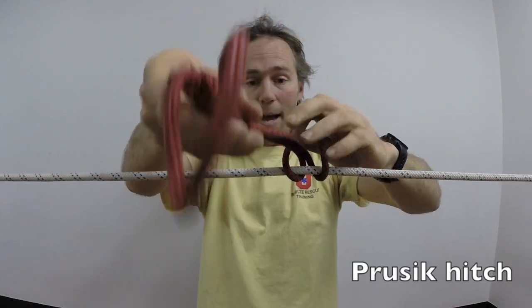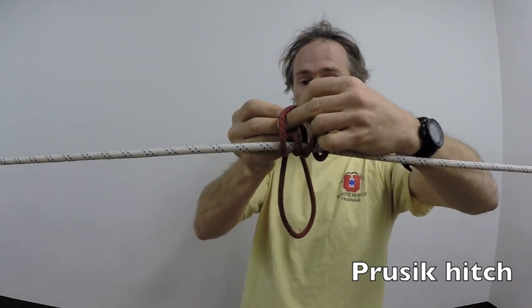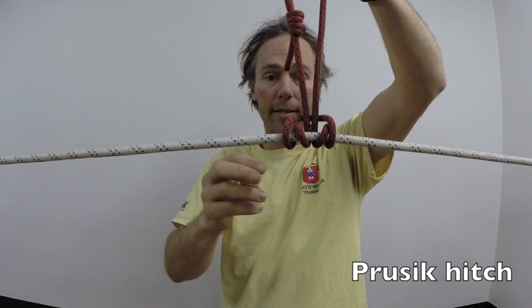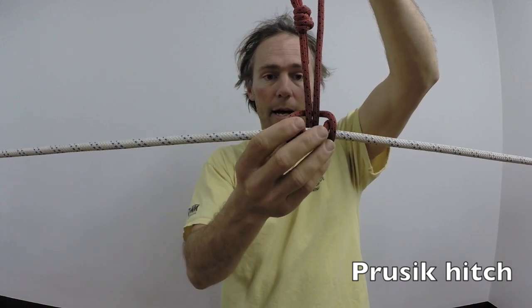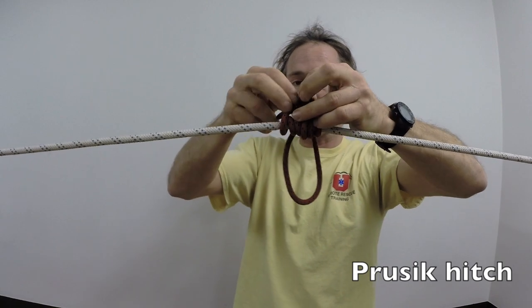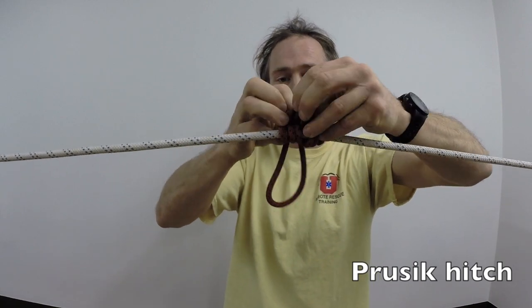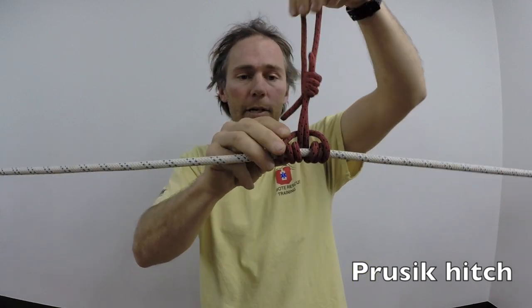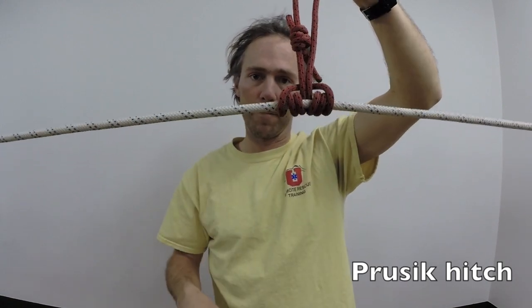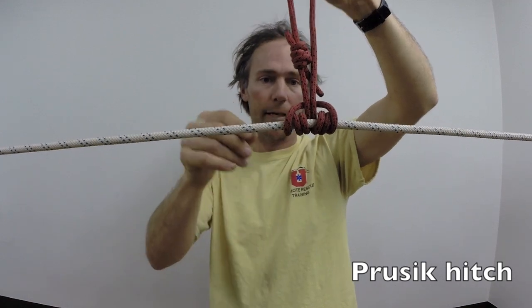If I continue to wrap this around a second time, people will oftentimes call this a prusik hitch. And if I wrap it around a third time, technically this is what people will call an improved prusik hitch. For our purposes, we're going to use the three-wrap prusik as our default position. So when we say prusik hitch, we're thinking a three-wrap prusik.